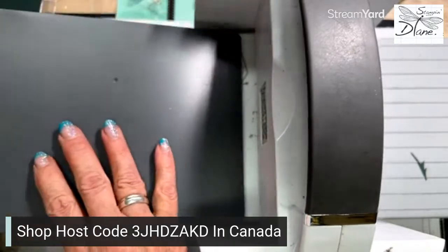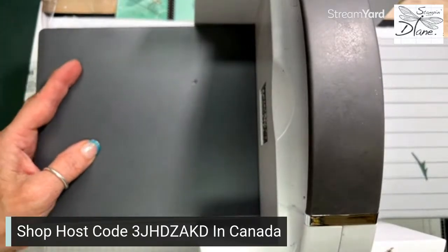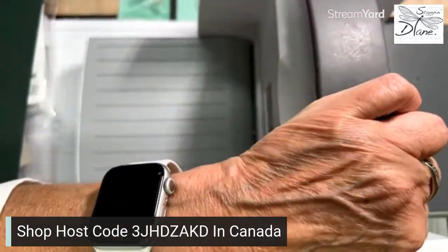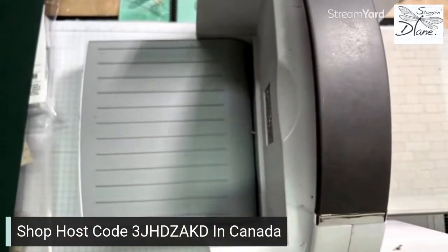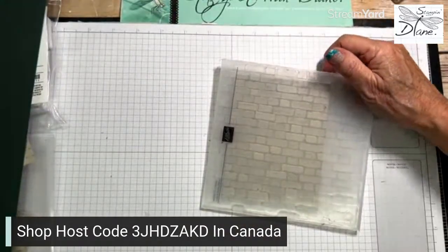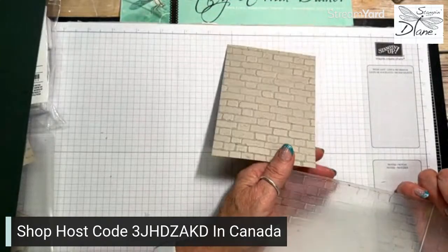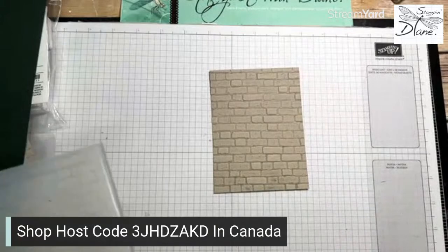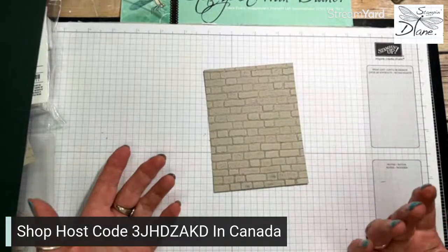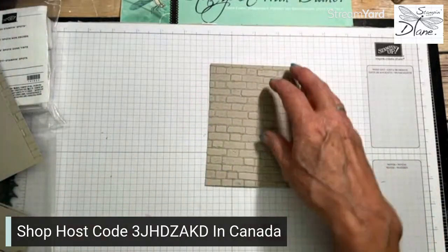This machine, if you do any kind of forcing, can actually eat your embossing folder - ask me how I know! All we did was put the number four plate on there and it goes through. Take a look at this - does that not look amazing? It just sort of pops it out. It gives a different look to your embossing folder and what a great way to add dimension to the background of your card.